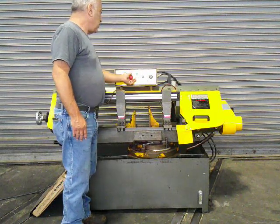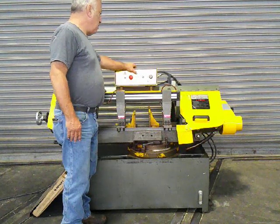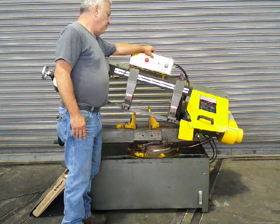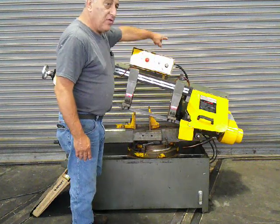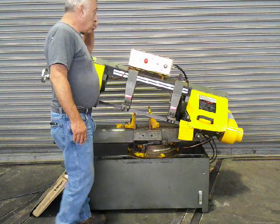Now, if you wanted to just cut, turn the saw on and raise up the head. It'll go further — you just have to move the limit switch up. Then you hit this and it'll go down.